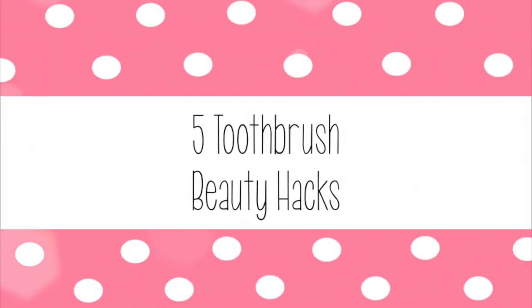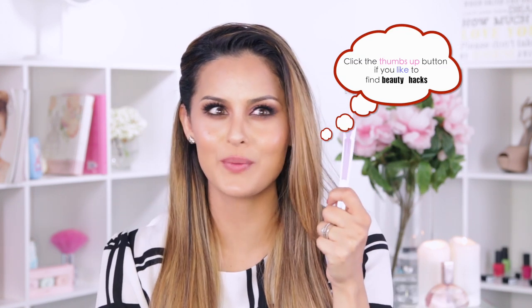Hi everyone and welcome back to my channel. Today I'm going to show you how to do five beauty hacks using a toothbrush. I read up on this and was really surprised that you could do so many things with household items. I know it's weird, but you're going to be amazed.